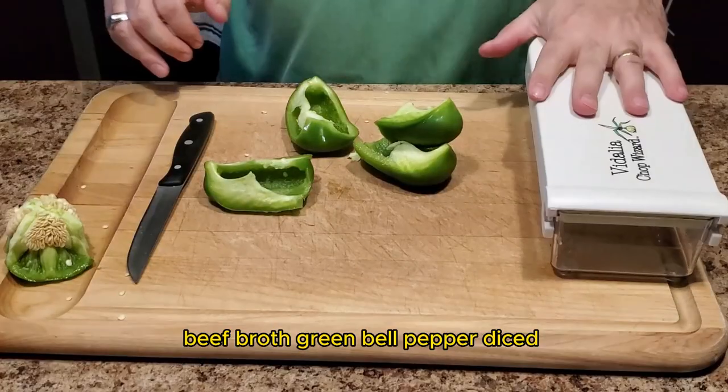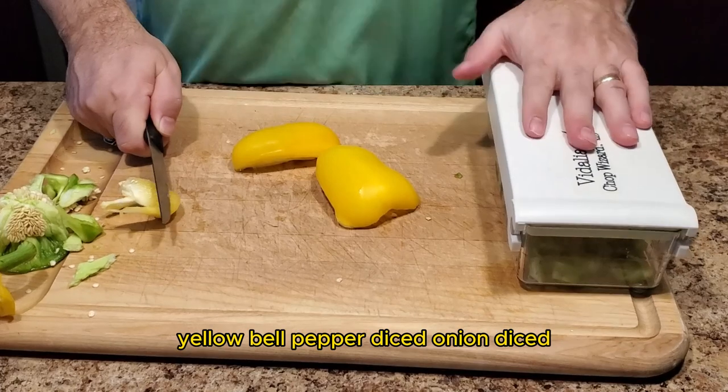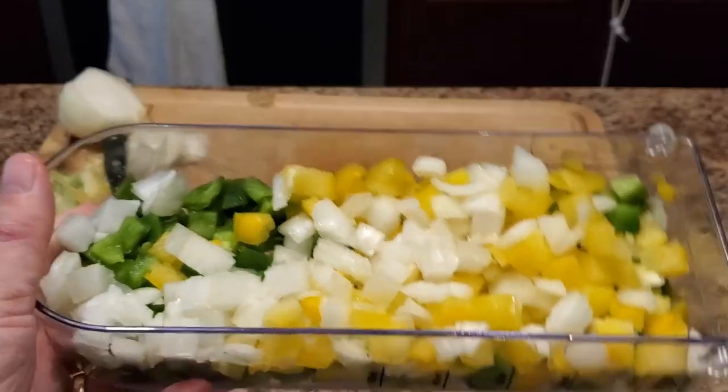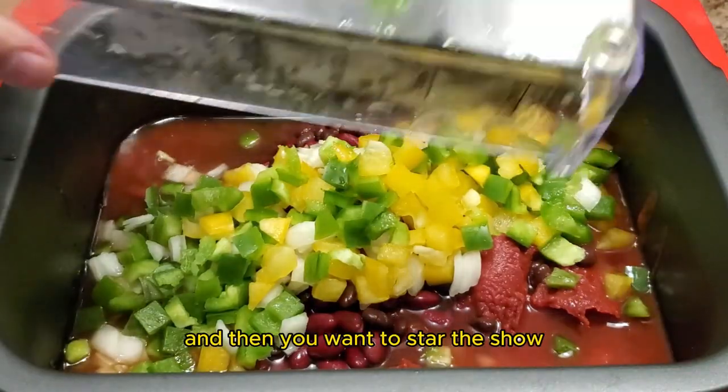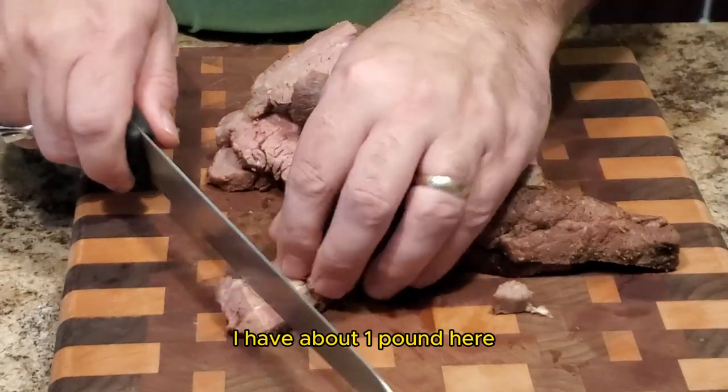Green bell pepper diced, yellow bell pepper diced, onion diced, a couple of cloves of garlic minced, and then you want the star of the show — leftover smoked tri-tip steak. I have about a pound here.